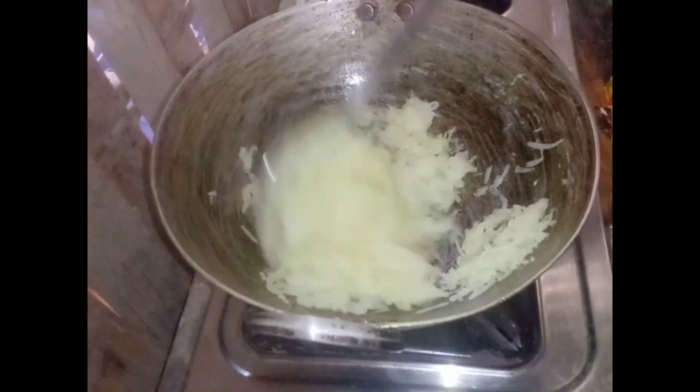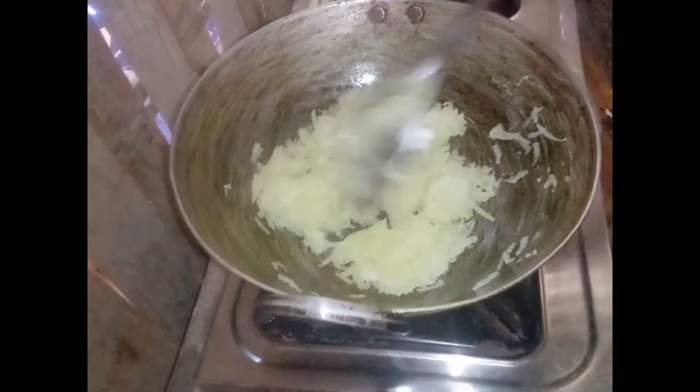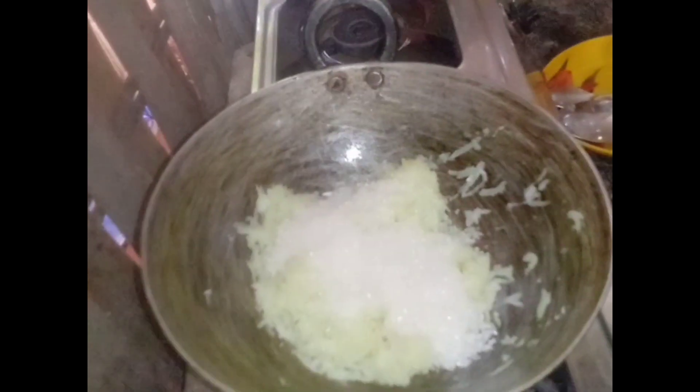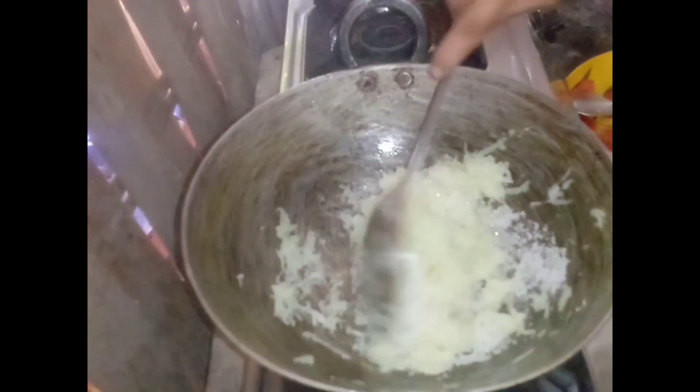I am going to get a little bit of water and I will mix it. I will mix the seeds and mix it.